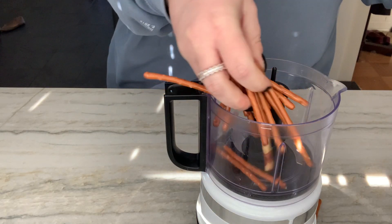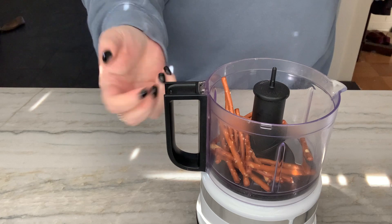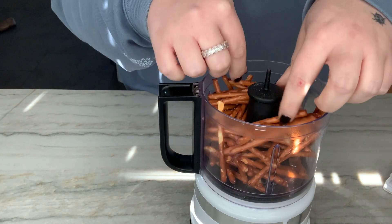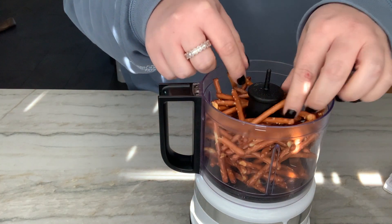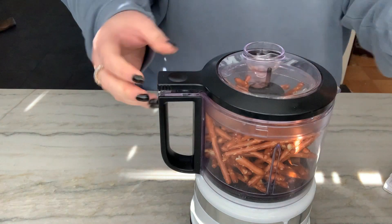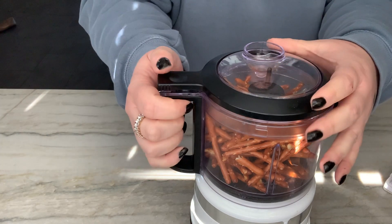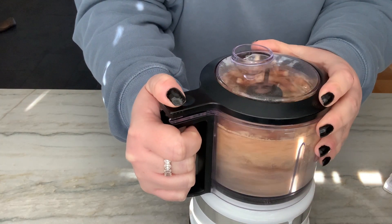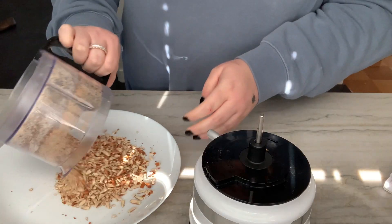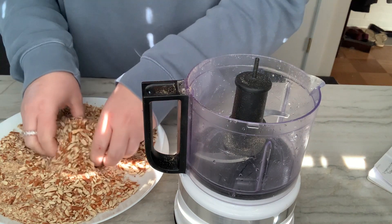Starting with the coating. Pretzels are such a great idea because they'll stick to the chicken and they've already got the salt worked in — they have that pretzely taste. My food processor is kind of small so I might have to do it in batches, or you can throw them into a big plastic bag and just bang it out. I want a combination of larger chunks and finer dust, so I'm just going to pulse it a bit.